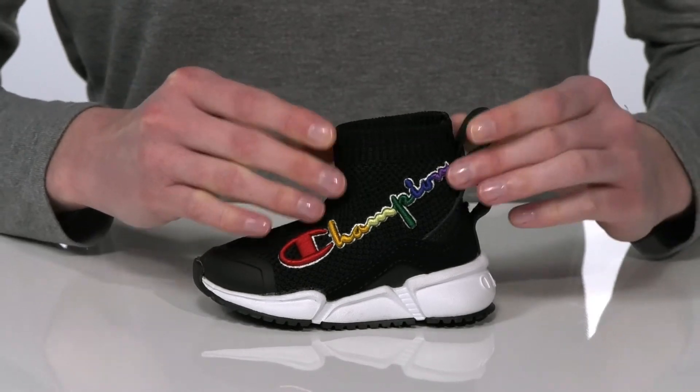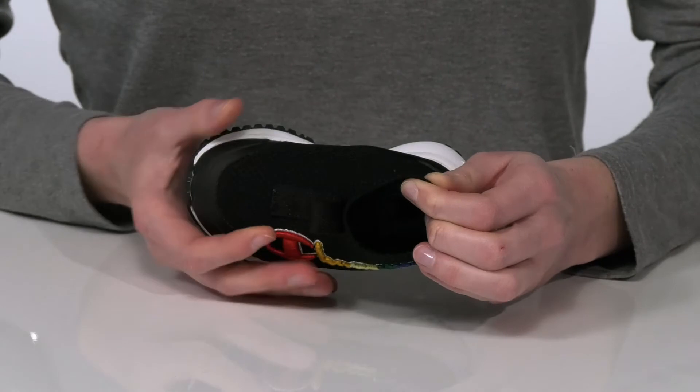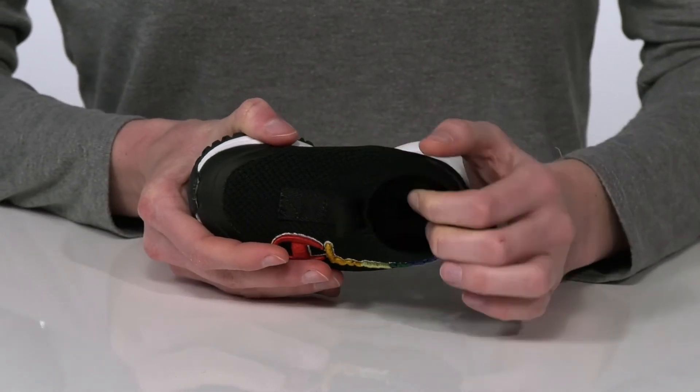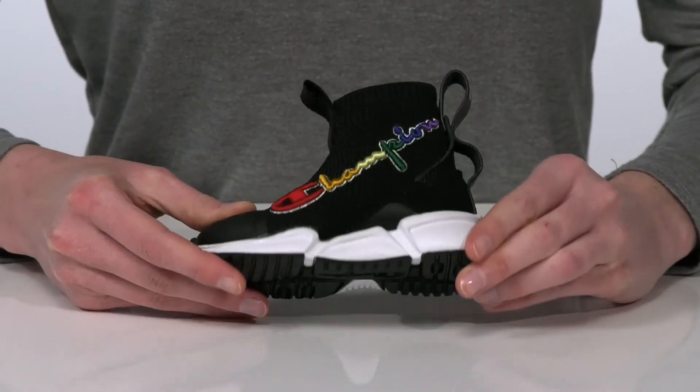Inside is textile lined with a cushioned footbed, and it's all on top of a grippy rubber outsole.